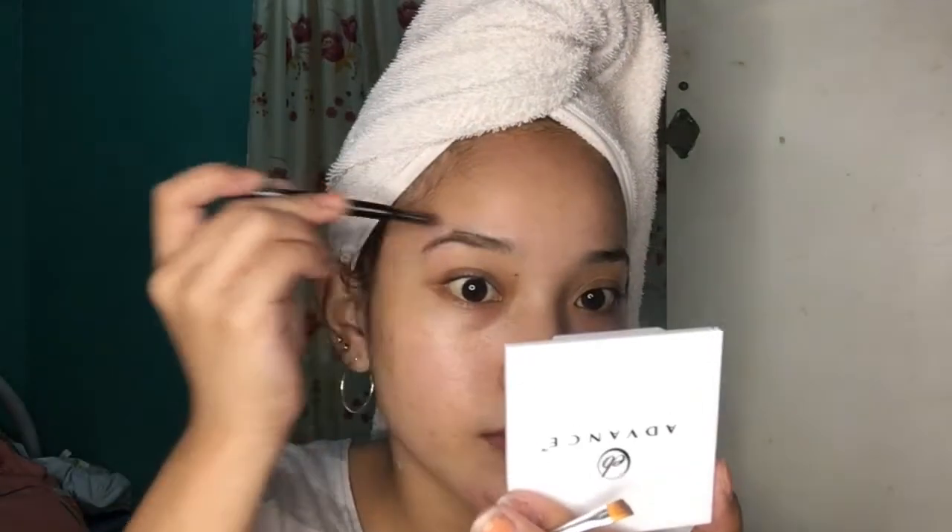Ang pinakauna ko nilalagyan mga ka-VJs ay ito — itong part na ito sa baba. Tapos sinashapon ko na siya. Ayan yung pinakauna. Tapos brush — brush ko muna lang dito.